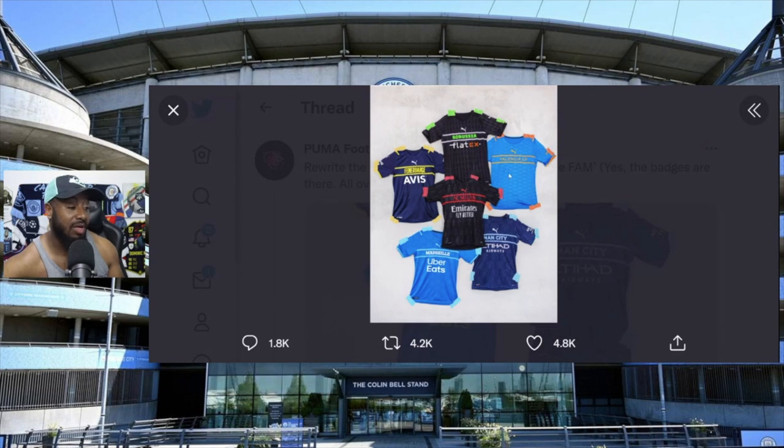If someone gives it to me for free, maybe I'll wear it, but apart from that I'm not taking my hard-earned money and buying this garbage. Seriously, this is lazy. I don't know for the life of me why these clubs would actually approve this. I've never seen this before - there's usually a badge and a Puma logo.